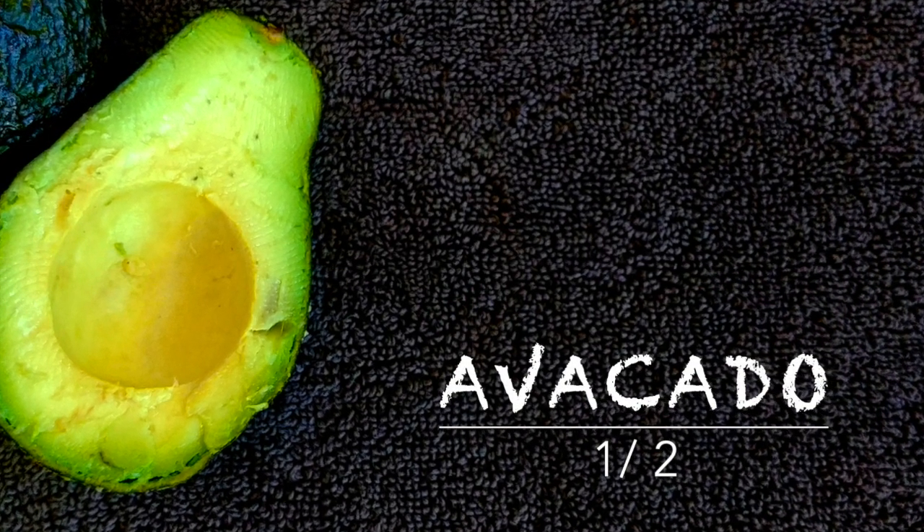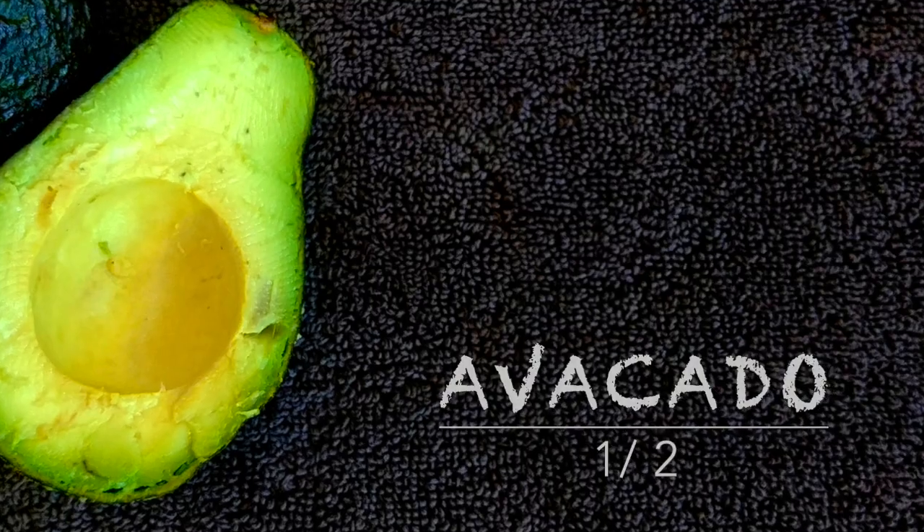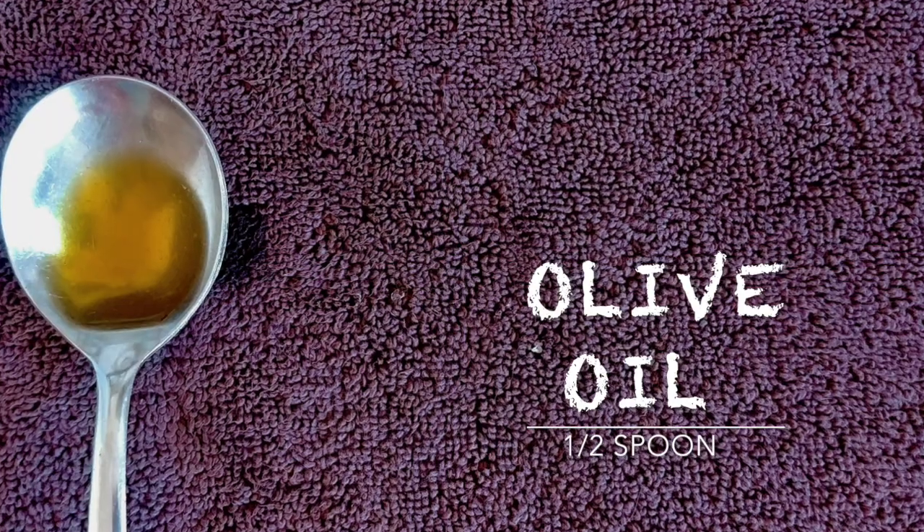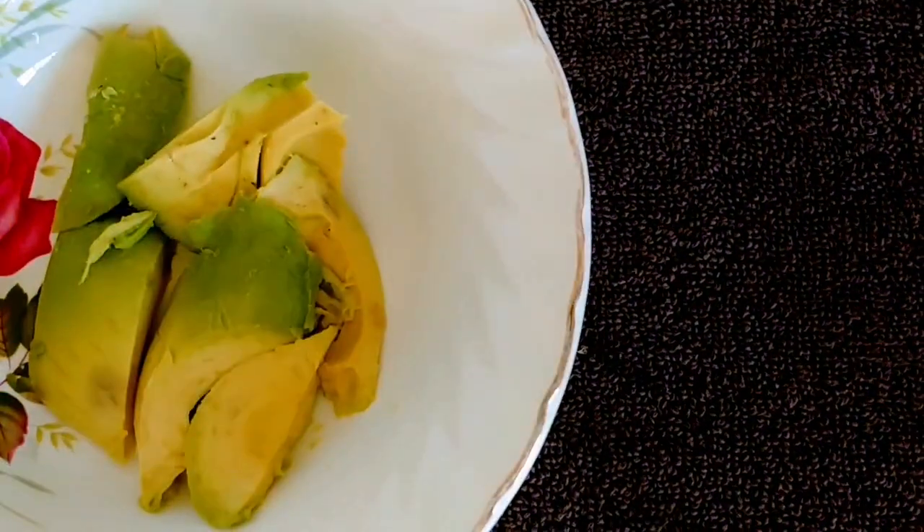Our second face mask is a hydrating face mask. You'll need half an avocado, as it's rich in vitamin E — it nourishes your skin and evens out your complexion. Then you'll need some good old aloe vera; just by looking at it you can see it screams hydration. And some olive oil, which is also known as liquid gold because it improves skin elasticity and is rich in antioxidants.